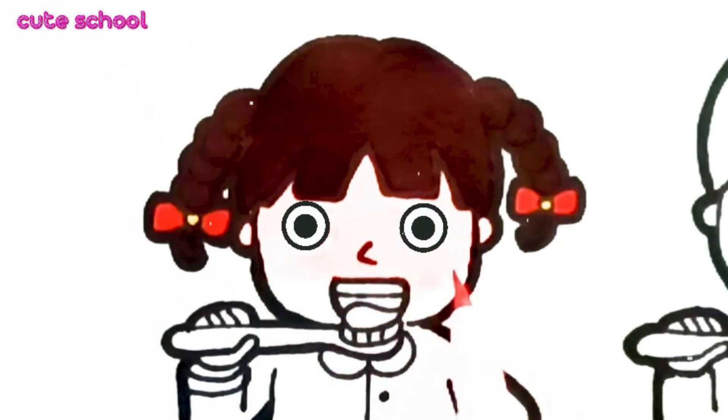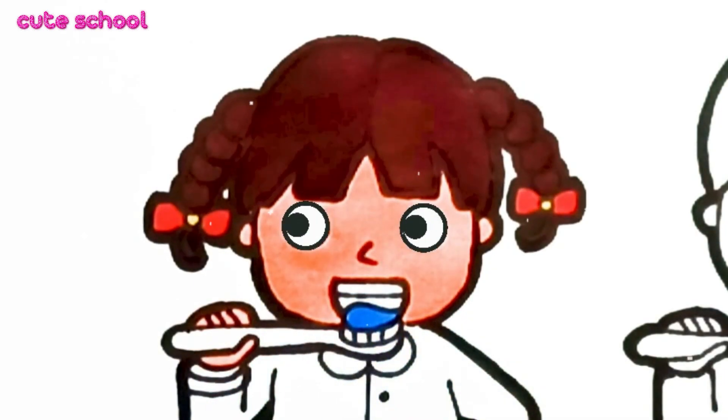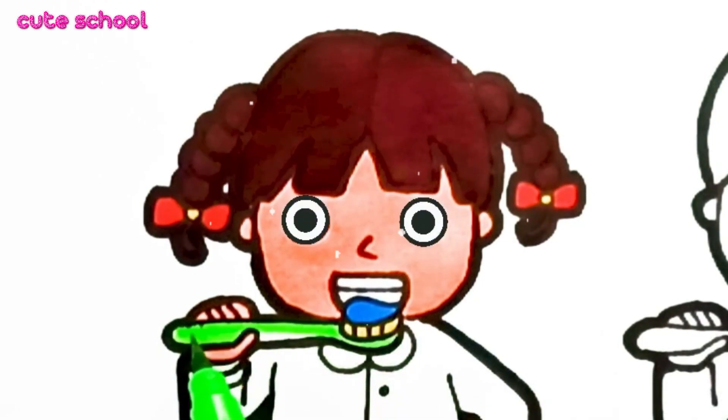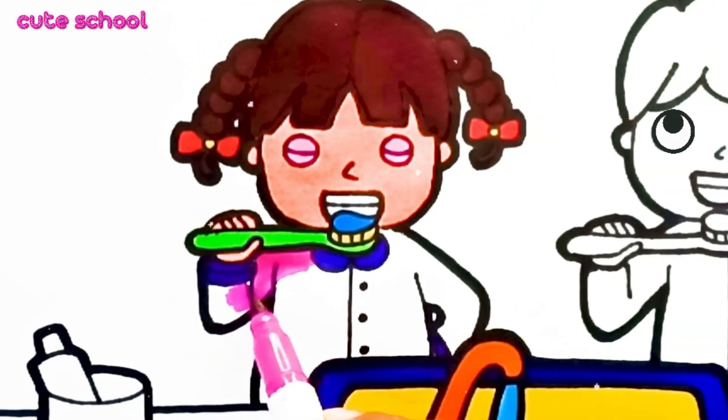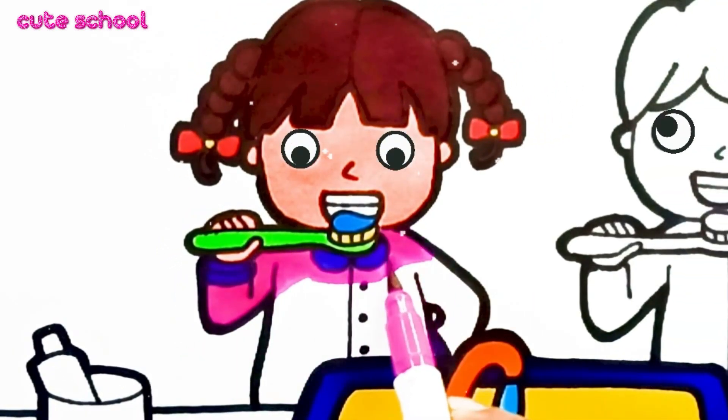Brush your teeth twice a day and brush for 2 minutes. Rinse your mouth with water and spit it all out afterwards. And make brushing a fun habit.